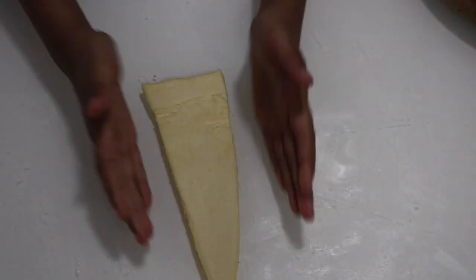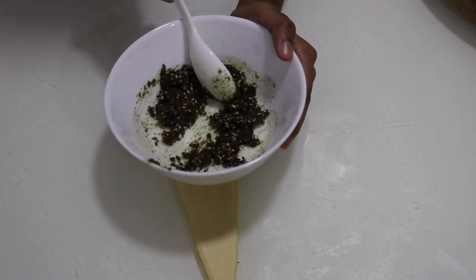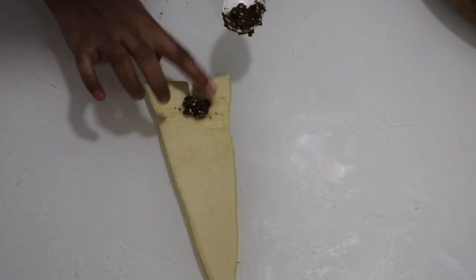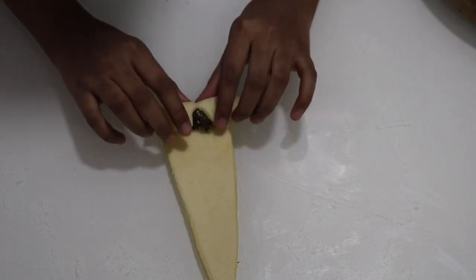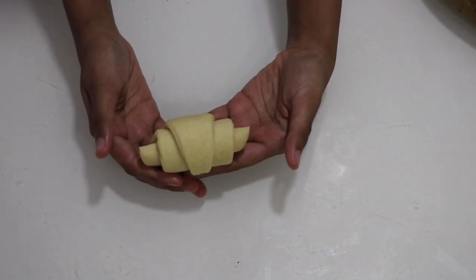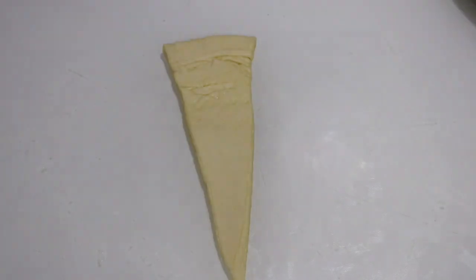Now I have the second triangle piece. Again flip that over because that's the side that's going to look good. I have zathar filling over here — this is easily available in most markets, usually found in powder form. You're basically supposed to add some olive oil into it. As we're making croissants, make sure you add only a very little bit of olive oil or else the oil will flow out. Make a split and start rolling that. Let's keep this in the refrigerator.